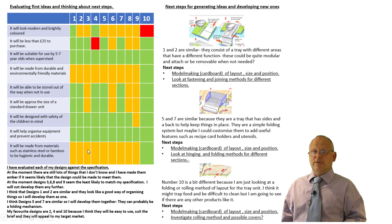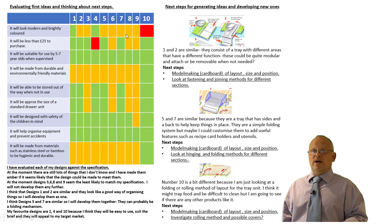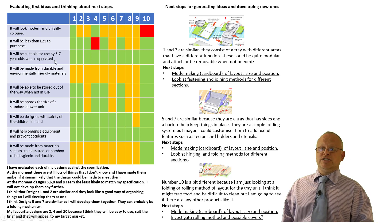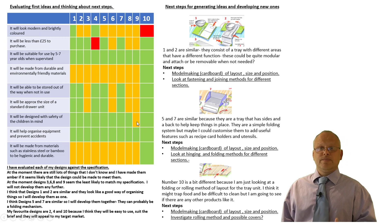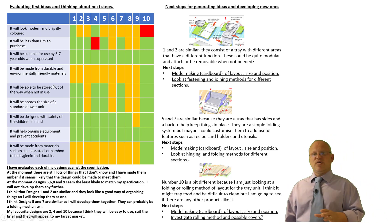The easiest way for me to do that was red, amber, or green — where red really doesn't meet the criteria, amber means probably or possibly but not very well, and green is where there's a strong meeting of that specification. Bearing in mind I did my design work thinking about my specification, it's no surprise that quite a lot of my designs would hit green — because that's my design thinking hitting the specification. Where I've got amber, I thought, well, maybe it'll work, maybe it won't.